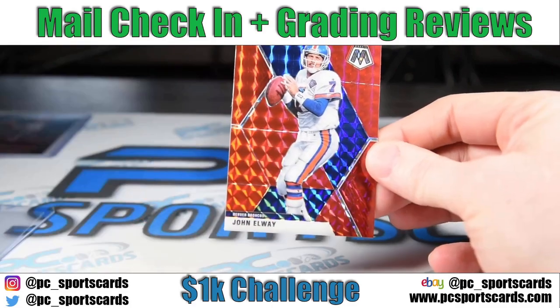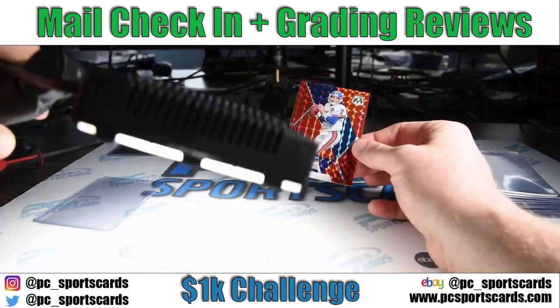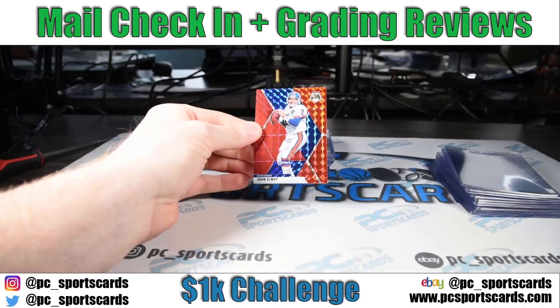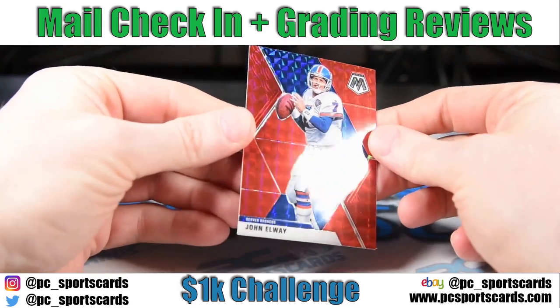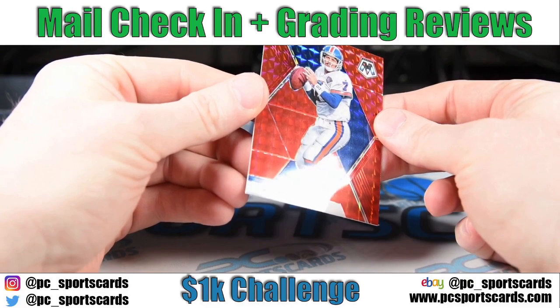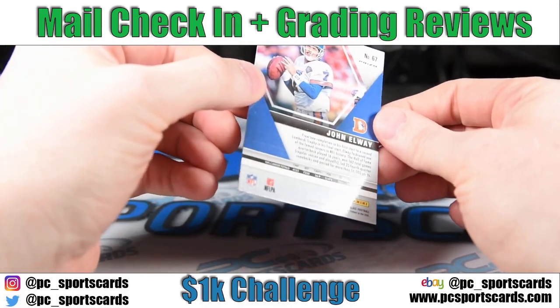I'm going to quickly zoom out. I have one light right here and one LED light right here, and those lights give me all the light I need to review the cards I'm going to send in or not send in. I may get something that's not as pixelated down the road, but these lights normally do a really good job anyway.